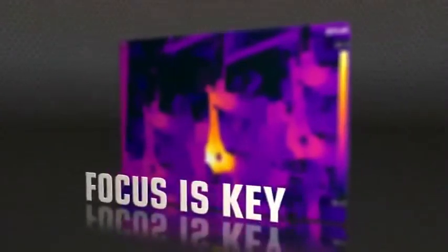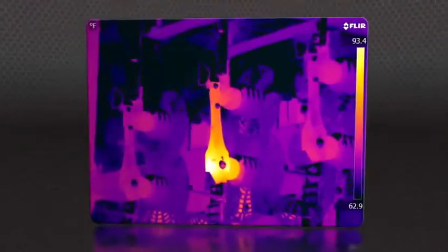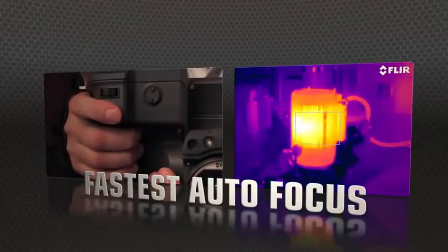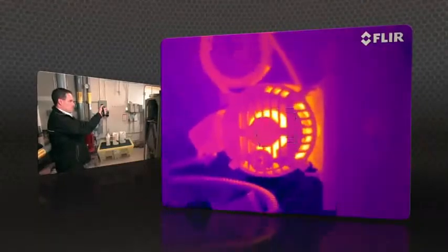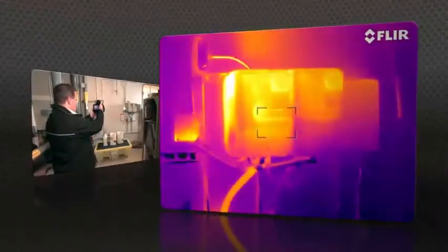But high resolution means nothing without proper focus — the key to accurate imaging. T-Series comes through with manual control as well as the industry's fastest autofocus. The T640 kicks it up yet another notch with new continuous autofocus, keeping images razor sharp no matter where you aim.